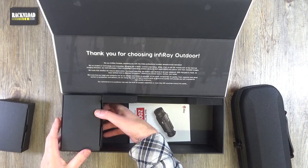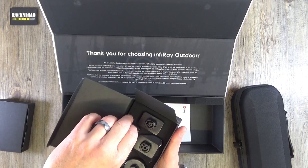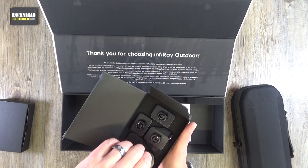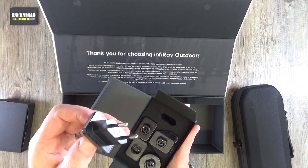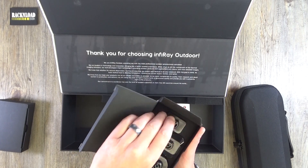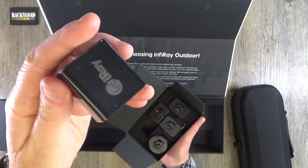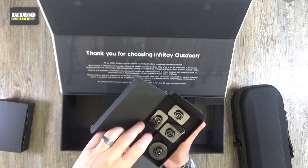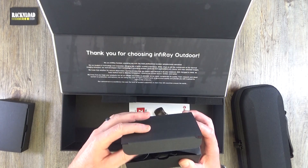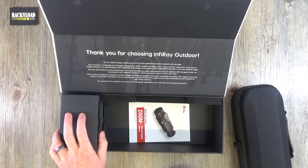In the second box there are all the different plug adapters you might need wherever you're going in the world — the UK plug, US plug, and various others. It's really well thought out. There's also a USB charger in there. So you're going to be able to charge this pretty much wherever you are.